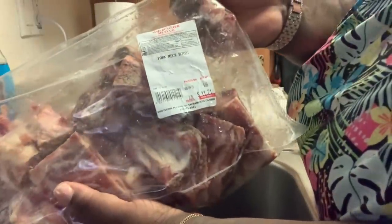Here's my neck bones — it was only $11.21.